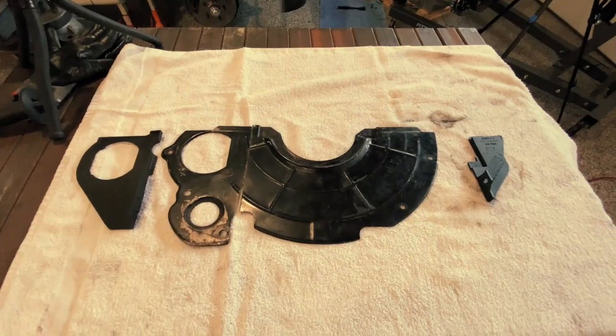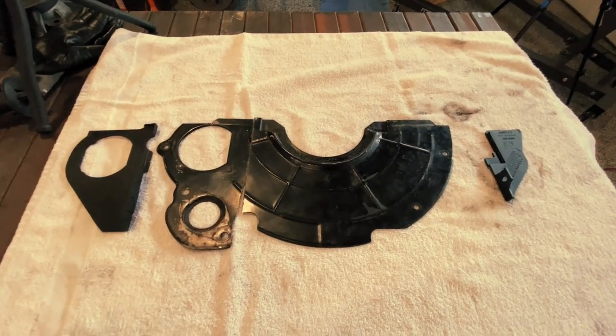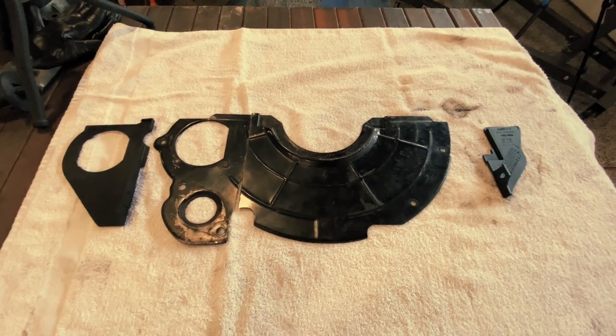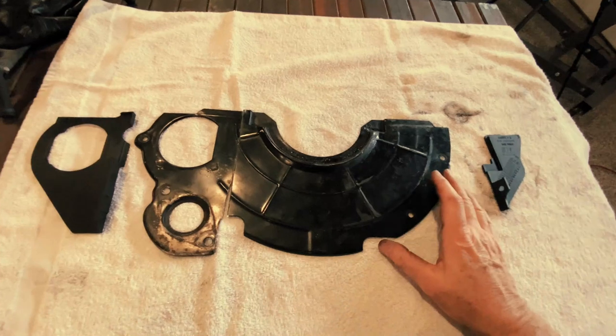Let me give you a good example of what I'm talking about. On the 91 Chevy shop truck, we were adapting the older style manual transmission that came with the 91 to the LS base motor. Well, one of the small things that was different was the flywheel cover plate, or dust shield as some people call it.